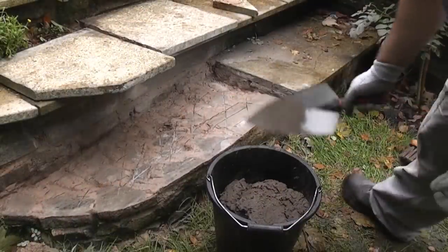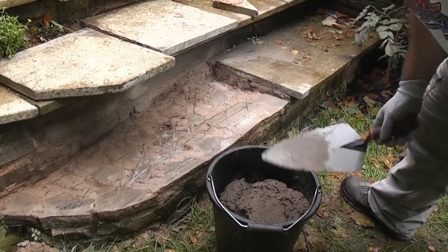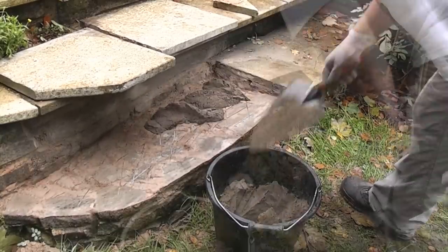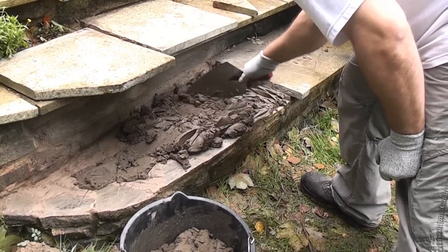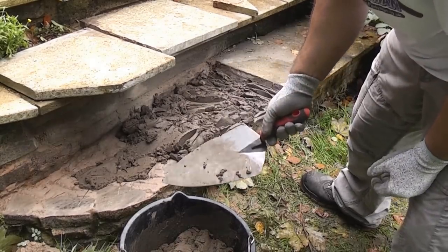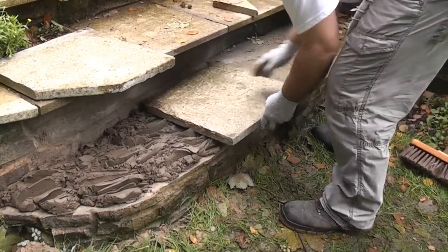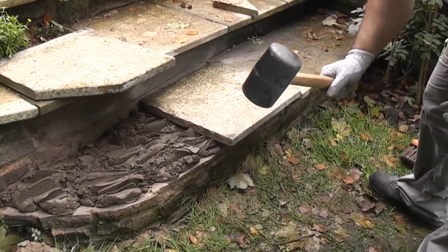We've now mixed some sand and cement and we're now going to put a bed of cement onto the step, and then we can bed the stones back onto the cement. We're going to make sure we put plenty on, and I'm also using a chopping action which will help when we bed the actual concrete slab back down onto the step. We're now going to take the first slab and put it back in position, then tap it down using a rubber mallet.